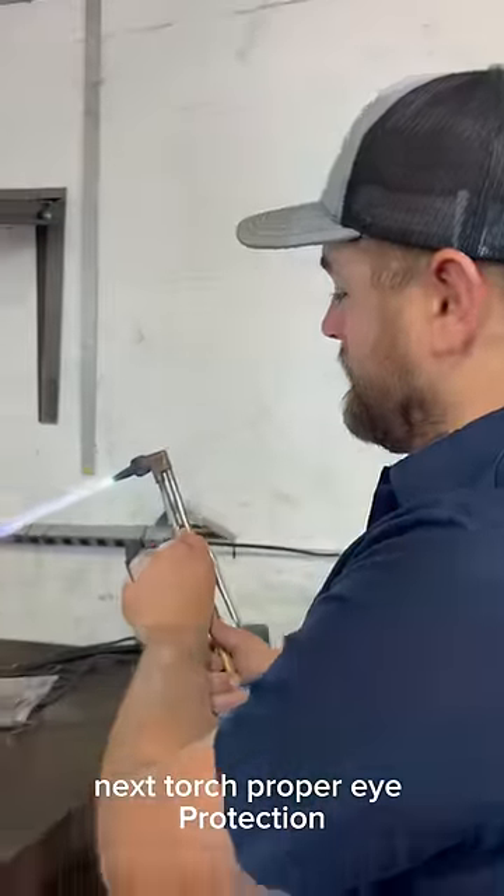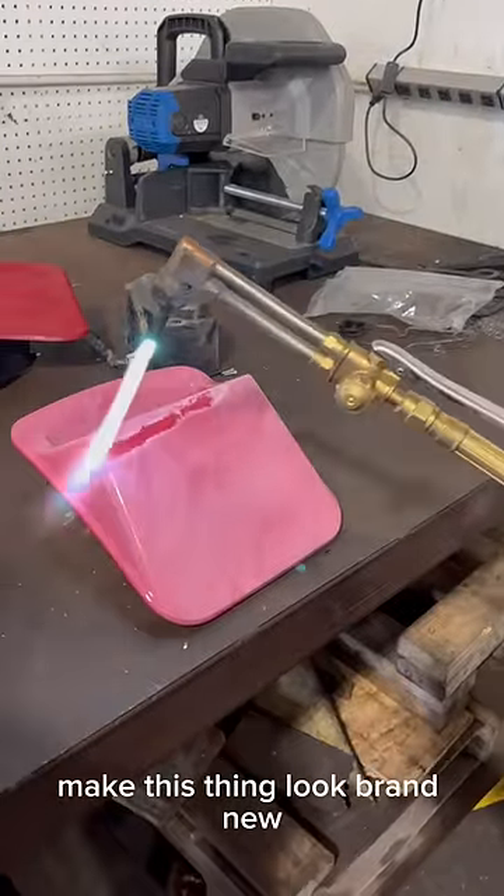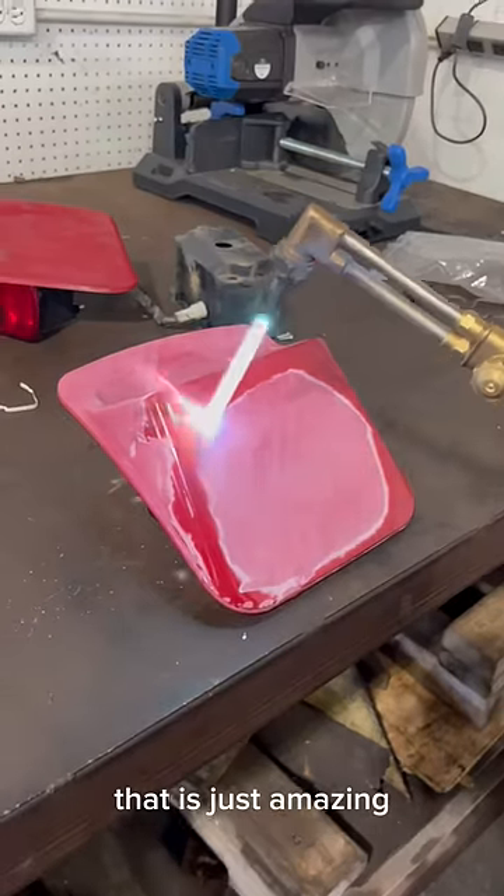A torch. Proper eye protection. And we're going to go just like this and make this thing look brand new. Oh, man. Check that out. That is just amazing.